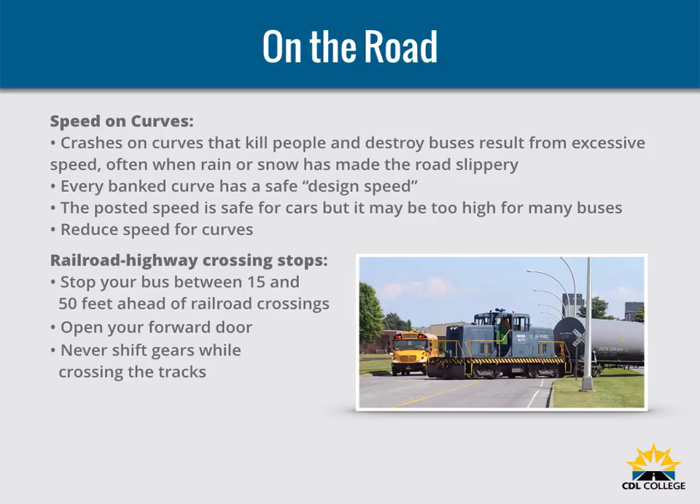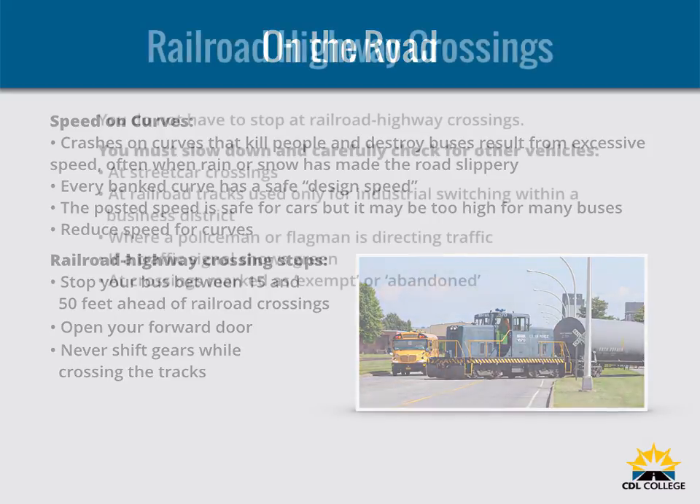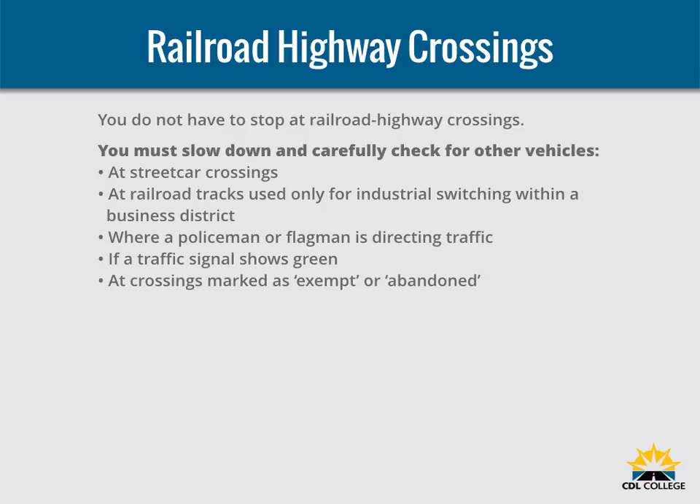Stop your bus between 15 and 50 feet before railroad crossings. Listen and look in both directions for trains. Open your forward door if it improves your ability to see or hear any approaching train. Before crossing after a train has passed, make sure there is not another train coming in the other direction on the other track. If your bus has manual transmission, never change gears while crossing the tracks. You do not have to stop but must slow down and carefully check for other vehicles at streetcar crossings, at railroad tracks used only for industrial switching within a business district, where a policeman or flagman is directing traffic, if a traffic signal shows green, or at crossings marked as exempt or abandoned.